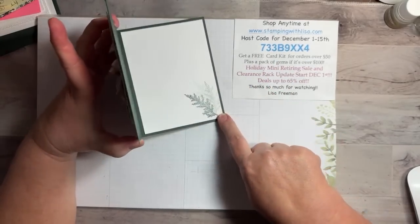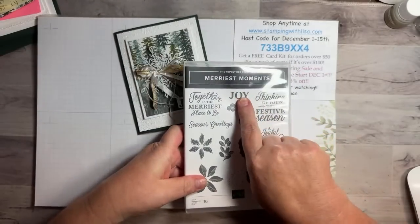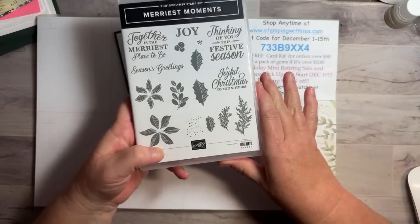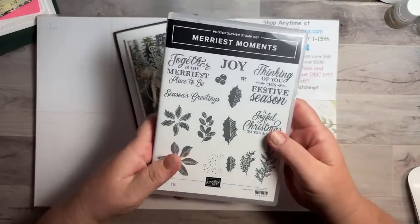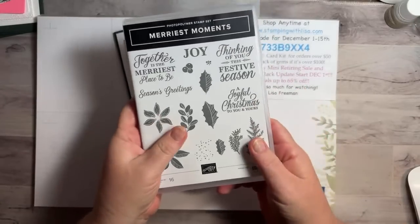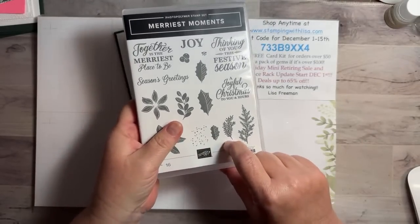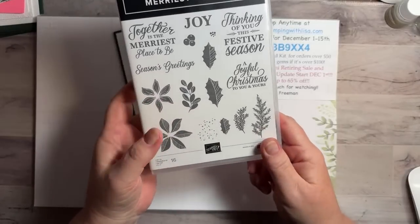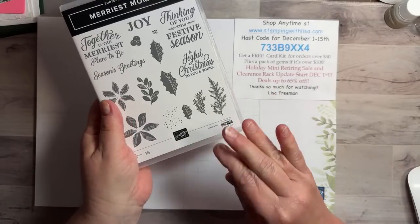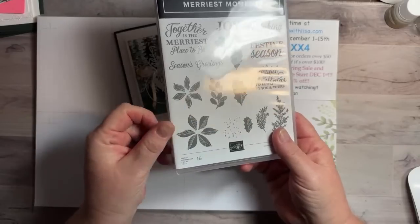You don't even have to stamp anything except for 'joy' and the little fern things on the inside. That comes from Merriest Moments — we're using 'joy' from that set, and it's retiring. I'm not sure if it's still available. Once that sale starts, everything's going to sell out quick and a lot of stuff is sold out already, so if there's something you want, you really need to order it right away. The dies are on sale — I think 60% off. Even if you can't get the stamp set, you might want to get the dies because it comes with an embossing folder too. The embossing folder and dies together was like $15, which is a great deal.